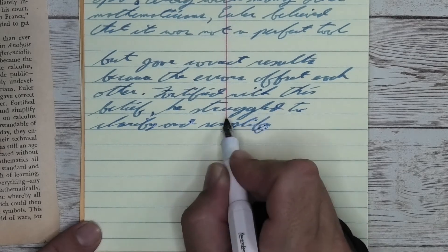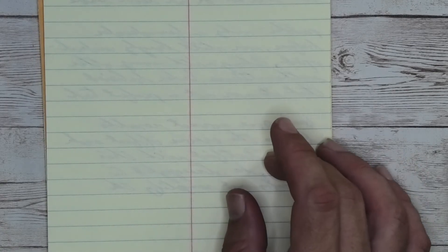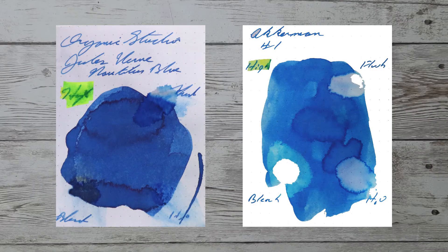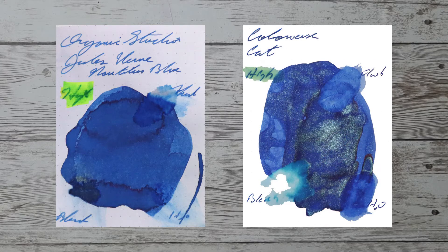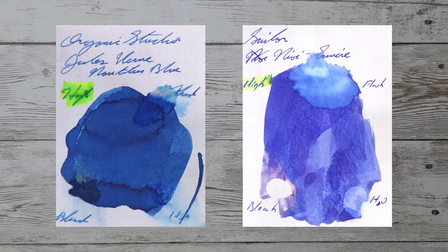Looking at the back of the page, you see that the ghosting is way under control. You can easily use the back of the page, and there is no bleed-through touching the page underneath. With over a thousand inks reviewed, let's take a look at some color comparables. Here is Ackermann's number one. Here is Colorverse Cat. Here is Levenger Blue Bahama. Here is Sailor Niori Samiri.